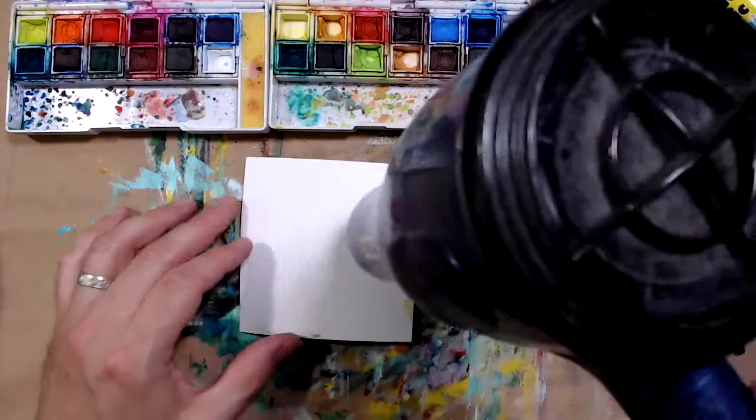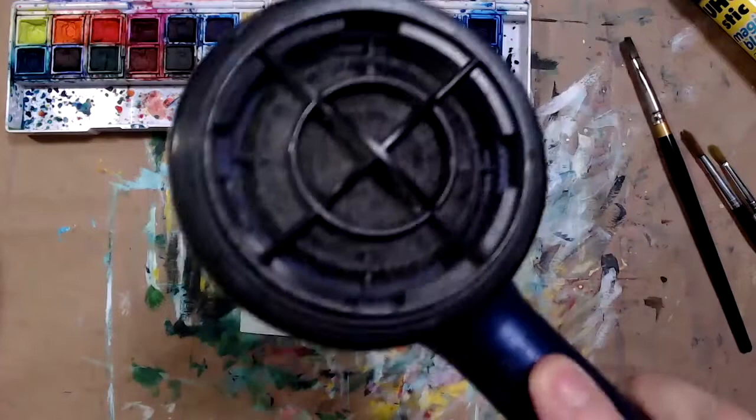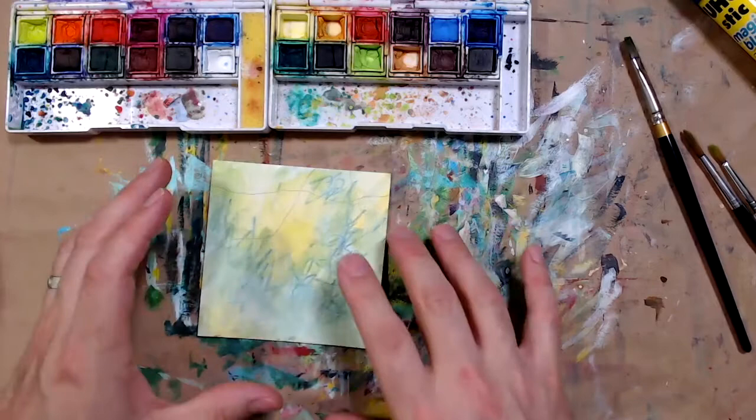The paper curls, but if I turn it over and hit the back with the hairdryer, it'll flatten out a little bit.